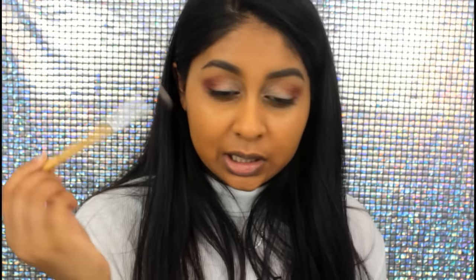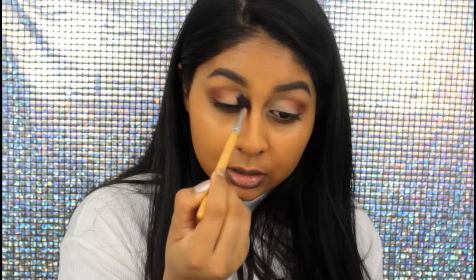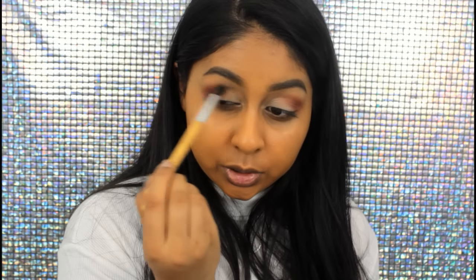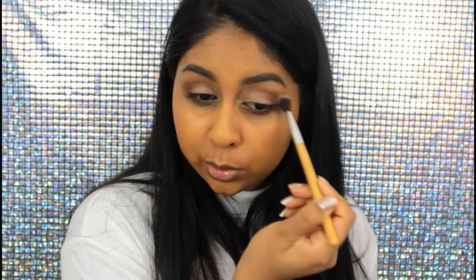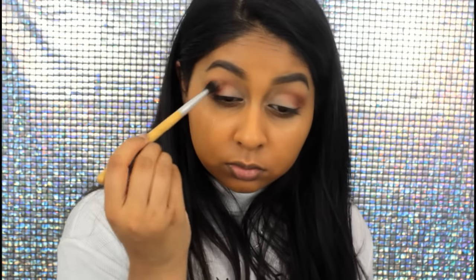I just really blend this in with a fluffy brush and then take a clean brush and really blend the edges. If you think it's too harsh, this helps to soften it out a bit. This is basically what I did for the video the other day — it was really warm.